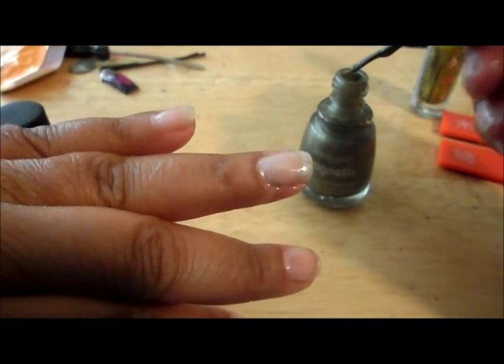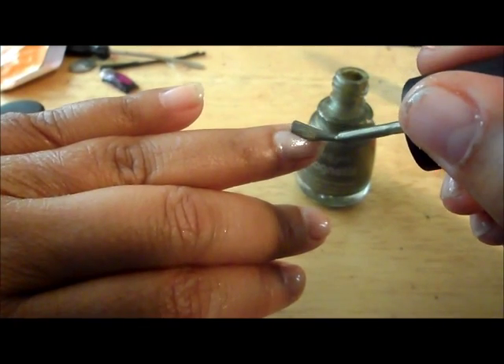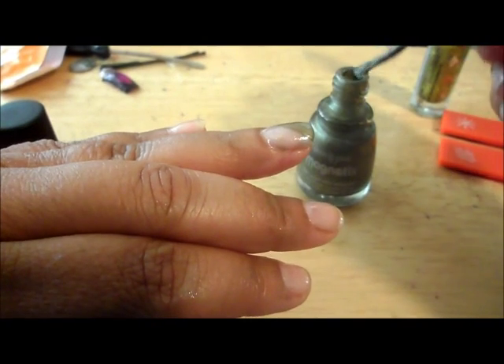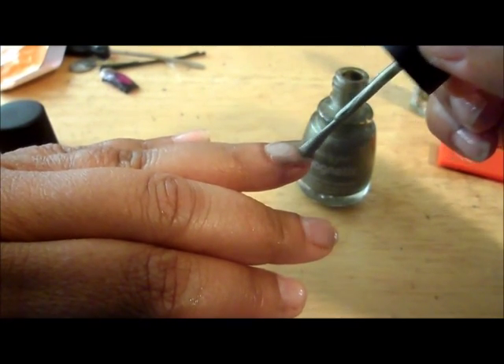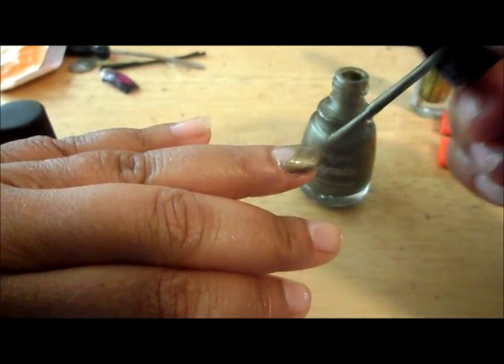Now we're going to put the magnetic polish on. We're going to do it this way and the opposite way. Let me try to get that as balanced as possible.